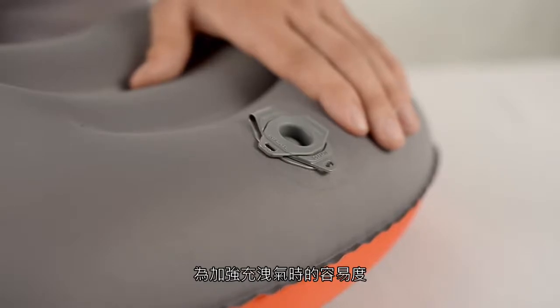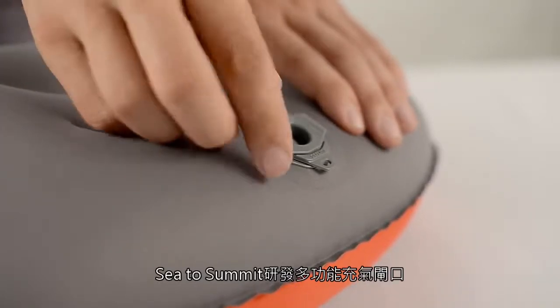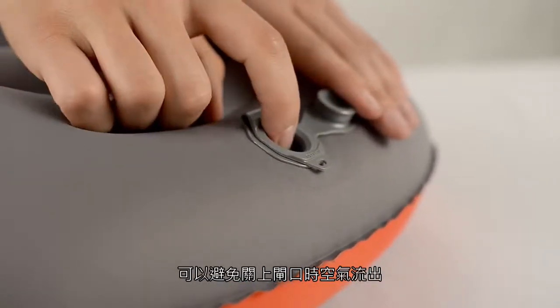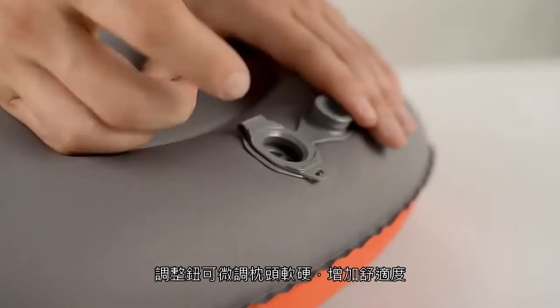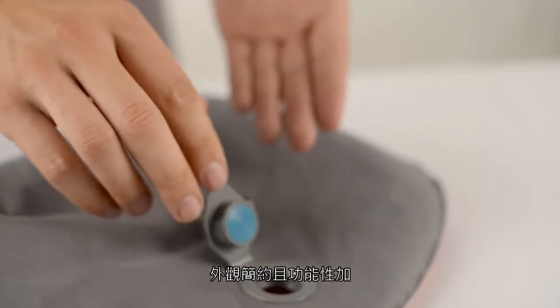To help make inflation and deflation easier, Cedar Summit has developed the multifunction valve. Our valve integrates an inflate port with a one-way valve to prevent air loss when you seal it, a fine-tuned button to adjust for comfort, as well as a rapid air dump deflate port, all in one compact, low-profile unit.